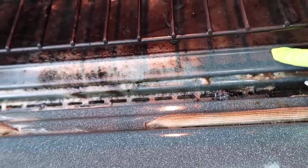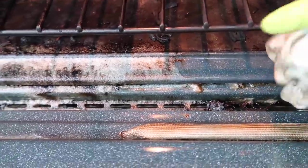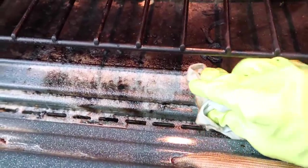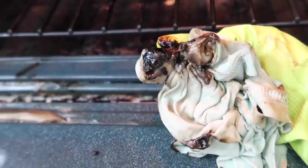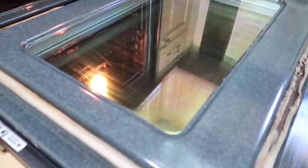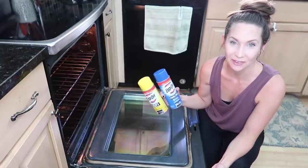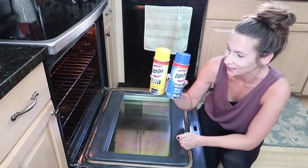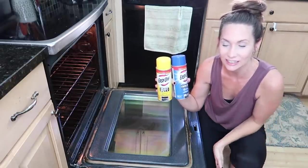There was also a spot I sprayed about 10 minutes ago where some product dripped, and it wipes off like butter — just after 10 minutes. Here's the after: you can see my reflection. This is what an oven is supposed to look like. Don't forget EasyOff — the everyday and deep cleaning options together cover all the bases. My link is in the description.